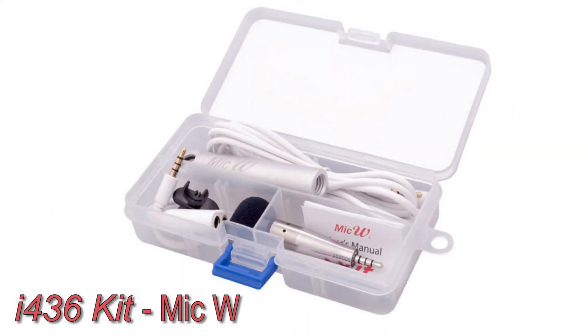Click the link in the description box below to order your kit from MIC-W to set up your sound system or record your next meeting hassle-free.